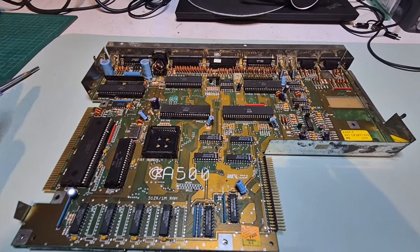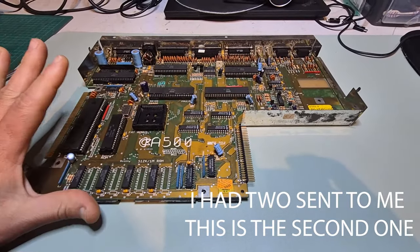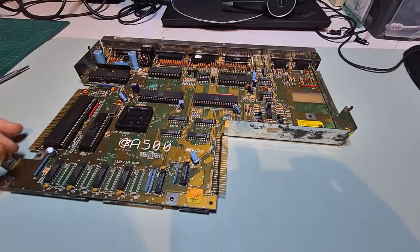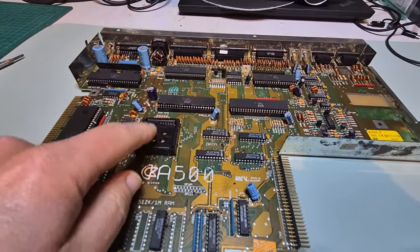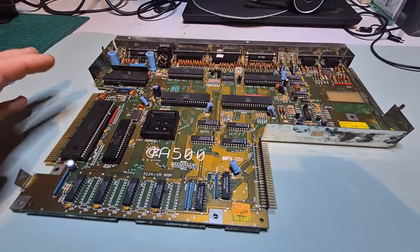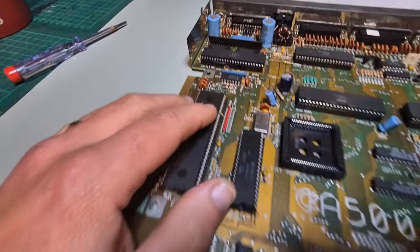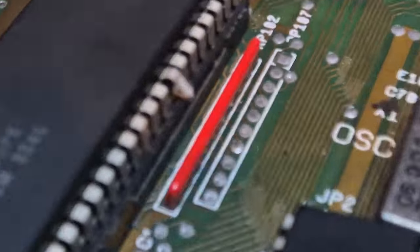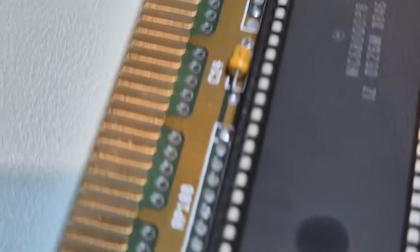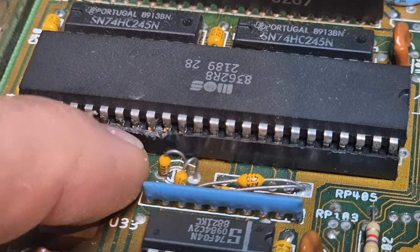Hey folks, on the bench today I have yet another Amiga 500 motherboard - this is a rev6 6a version that was sent to me. I can see already we're missing Agnes, but that's not a worry, I have a spare one. It was described as not working. What is it with people and IC legs - just bending them all over the place? We'll have to have a look. I can see some traces of shenanigans going on here.